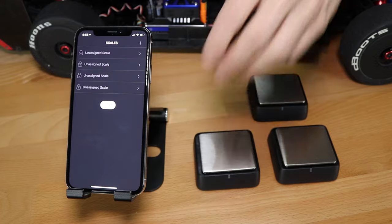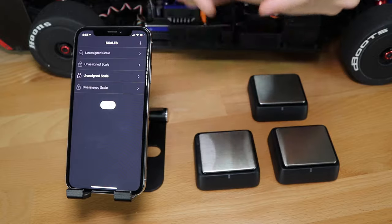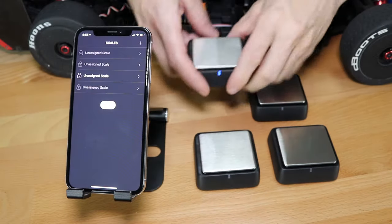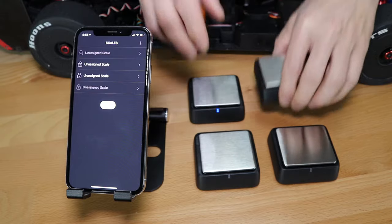Once you open the app, the next thing you want to do is turn on the scales. Each one has a little on/off button on the bottom. Once you turn them on, you'll see a blue light on the front of them. These take little button-style batteries — they're CR2450s.